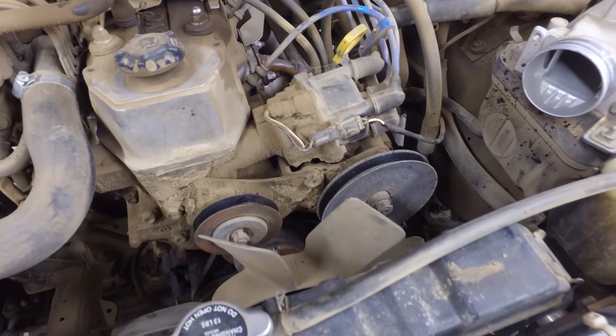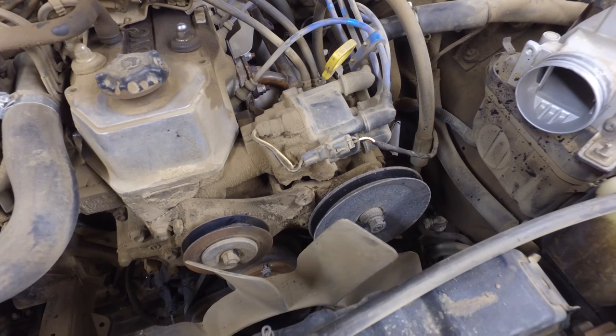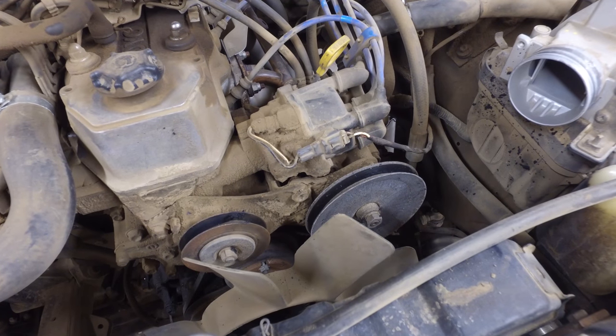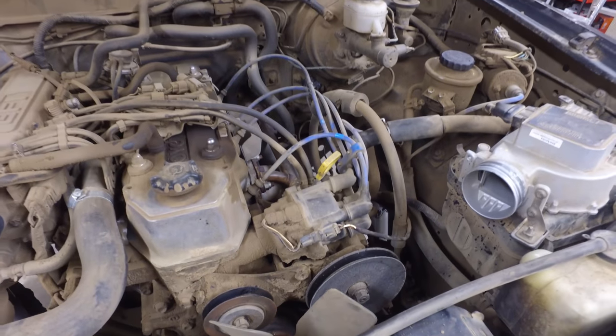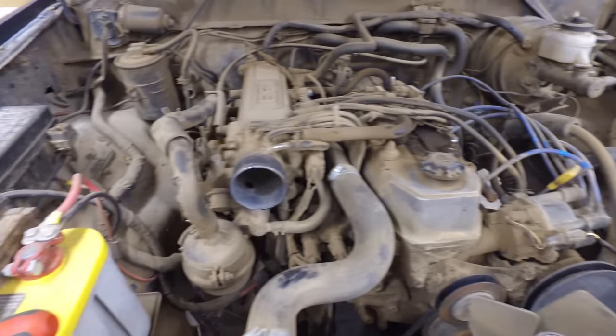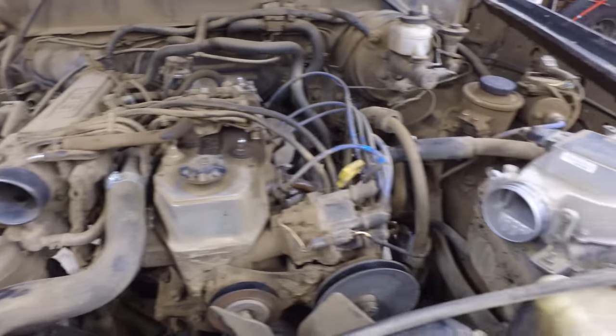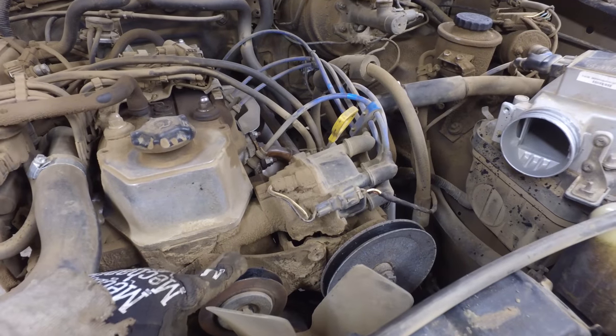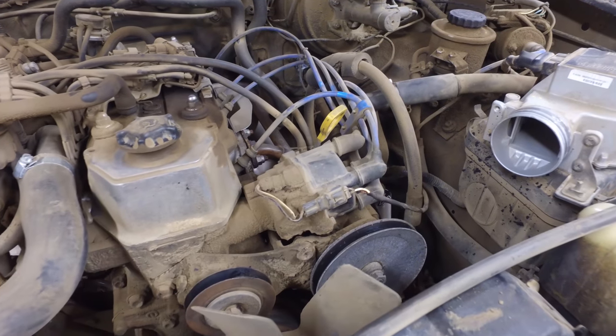All we've got to do is pull this pulley off and get some new belts. I'll probably grab another belt for the alternator while I'm at it, replace that pulley, and we're back in business. Look at that dirty motor — this will all get cleaned up, but we're gonna have to replace the pulley.